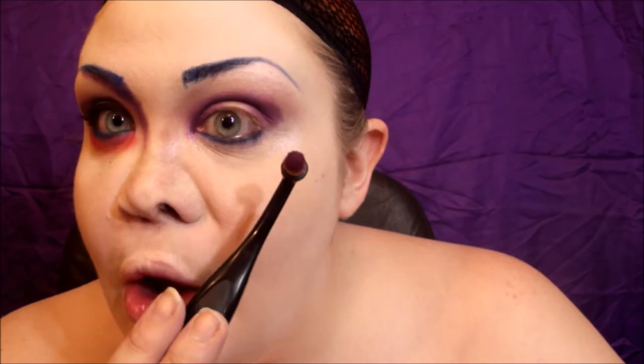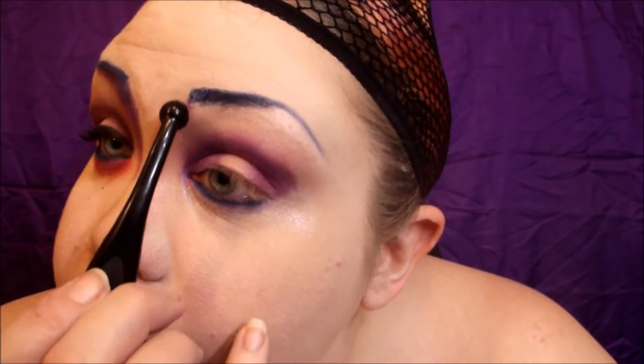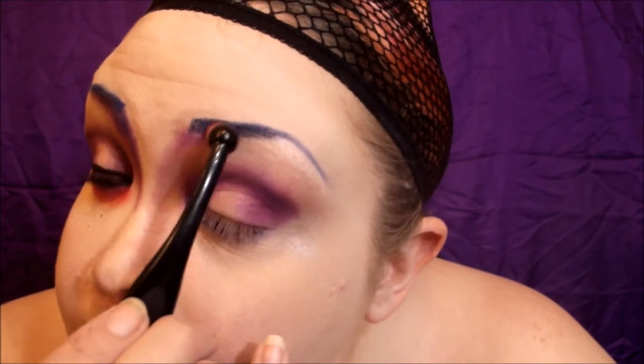I'm going to put this on my lower waterline and lash line. Then to set the brows and the lower lash line, I'm going to go over it with 'Chaos' and just set everything. Brows and under eye are done. I'm going to add some purple right around the edge of my nose and bring it down following the shape of my nose.